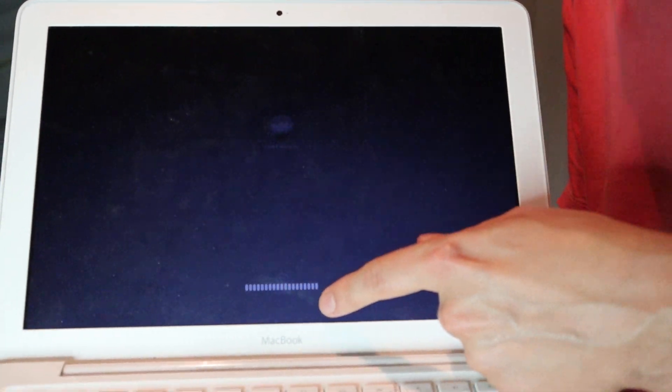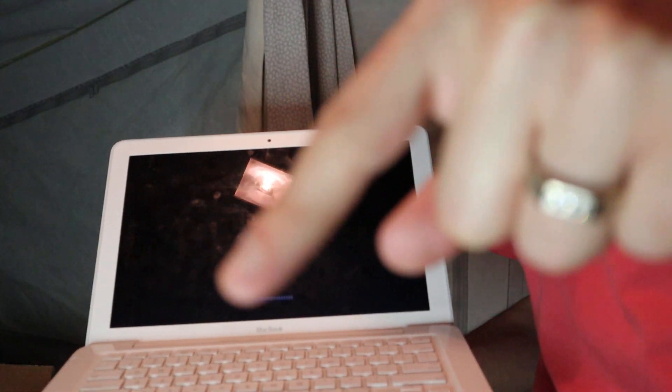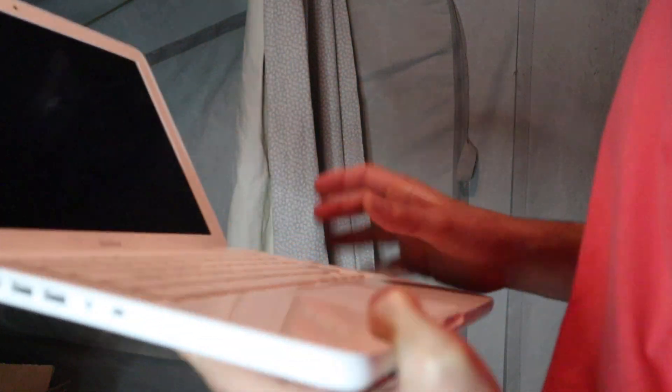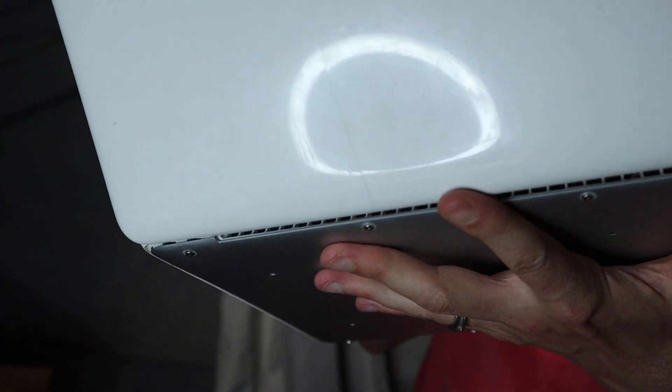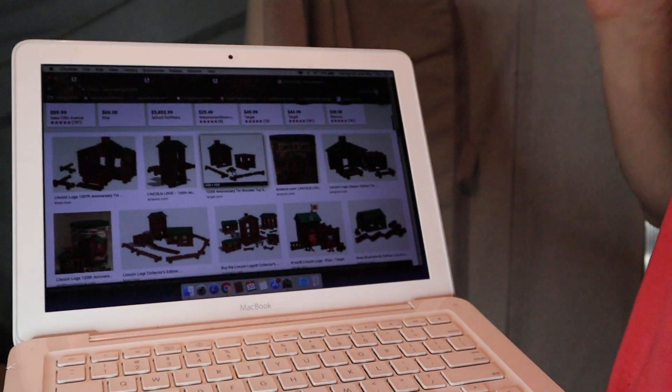I just pressed the button and the screen came on. The load bar popped up right there. You can use the timestamp on the YouTube video as a timer. Got the logo, entered my password, pressed enter — and it just came right up. Super impressed. Granted, the machine was just on standby mode, it wasn't totally logged out.